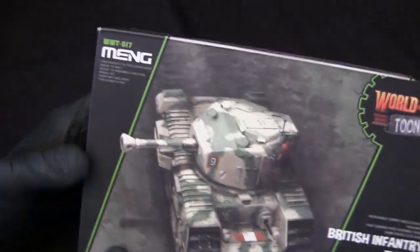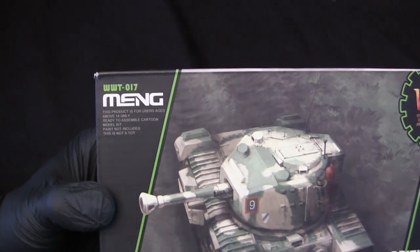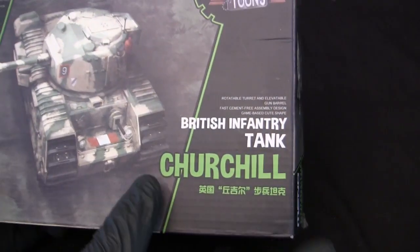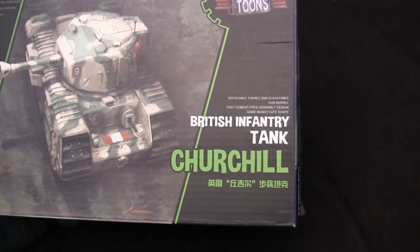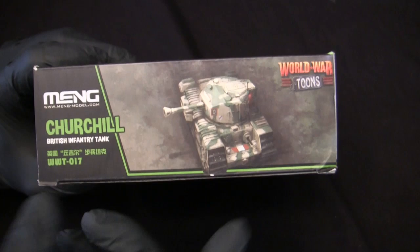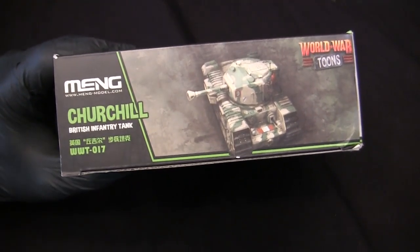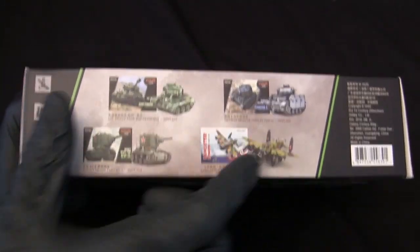Outside of the vertical lines, we have the Mang Model Company logo along with the kit number, which for the Churchill is WWT-017. On the opposite side, we have the World War Tunes video game logo in a little gear motif, and on the bottom portion just the model subject matter in that really cool cartoony font — a staple on all of these World War Tunes plastic model kit boxes. The side tabs have the same type of appearance found on the other World War Tunes kits, with a larger portion of the illustration and some verbiage, mirrored on the opposite side.